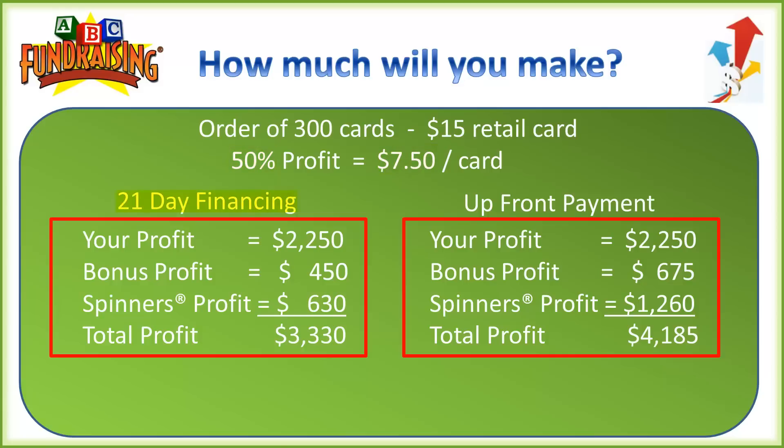We have two scenarios: one that's financed and another where the group pays up front. Looking at financing first — on 300 cards your group would profit $2,250. There's also a bonus: you get 10% of your order, so 30 extra cards for free, and when you sell those you keep the full $15 — that's an extra $450 in bonus profit. Additionally, you receive one free spinner for every 100 cards ordered. Spinners is a patented fundraiser created by ABC that raises $210 each. With 300 cards you get three free spinners, bringing an additional $630 profit, for a grand total of $3,330.